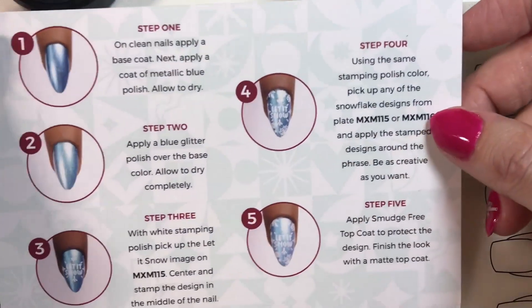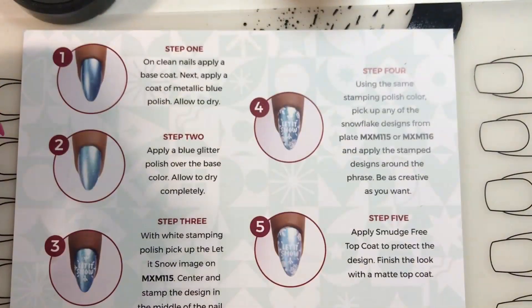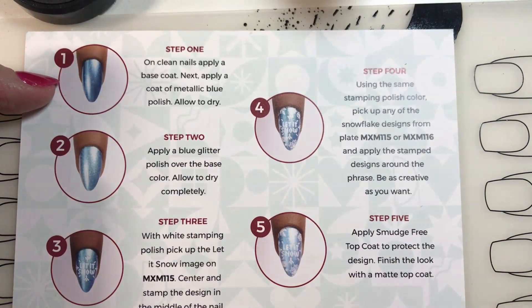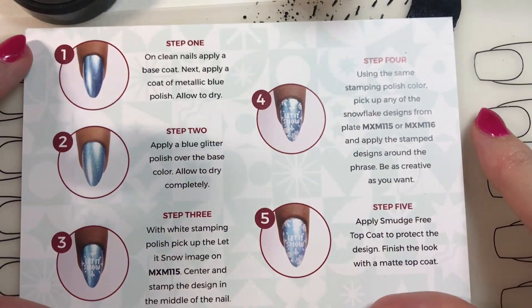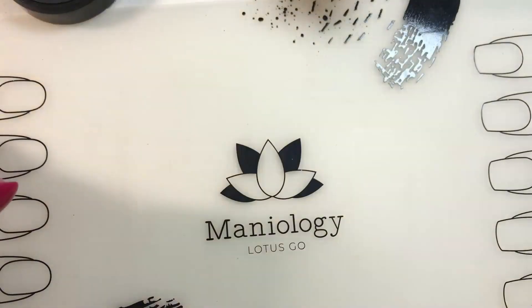Okay, peeps. This is it. I just looked at the card - it looks like there's a red and a green. Why don't these have red and green on them? We'll deal with that later. But anyway, this is the tutorial, and we will be doing this tutorial at a later date on a different video, so stay tuned for that one.